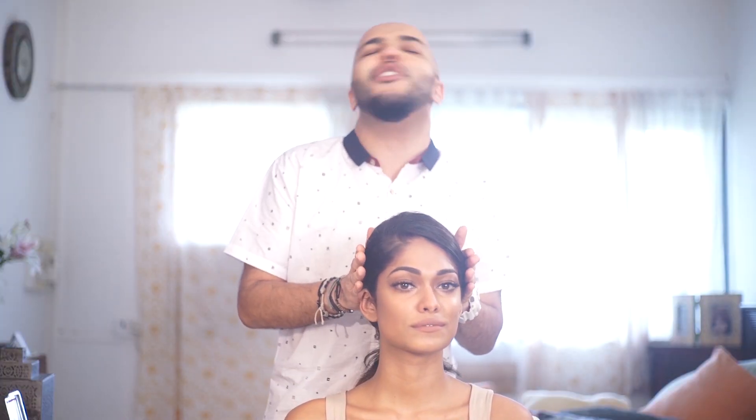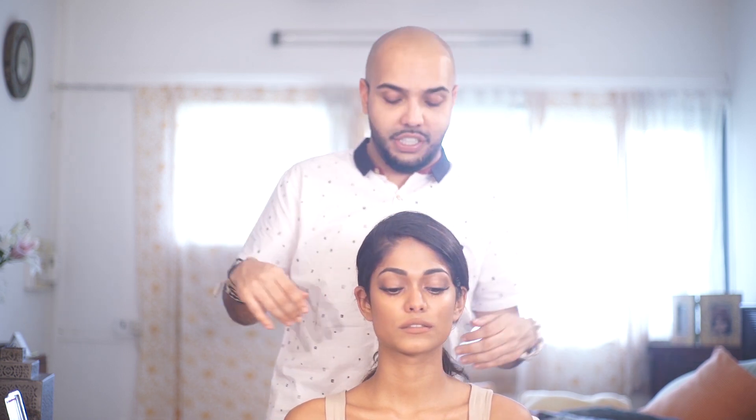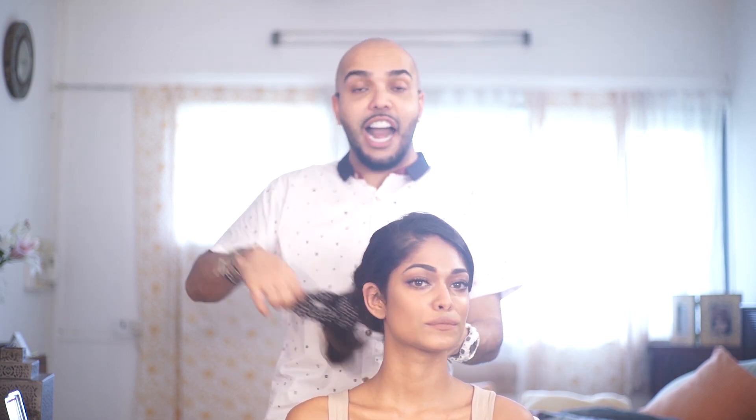Is it a fashion look yet? Not really. To get the real fashion look, guys, we are going to do Afro hair.